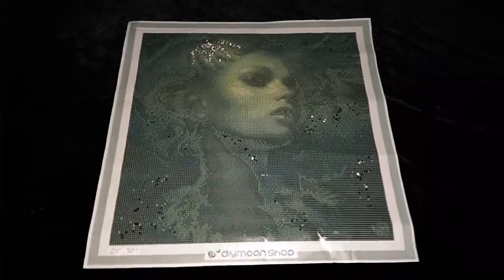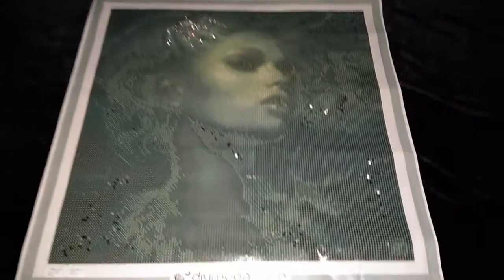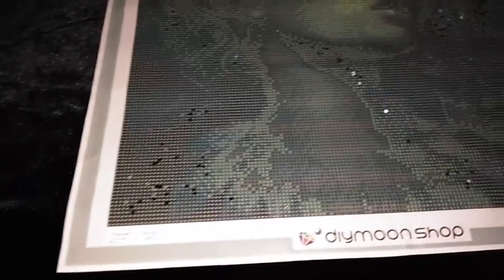I Dreamt I Could Fly by Anna Ditman, version 3 special treatment. For version 1, we have black diamonds that we have placed on the darkest areas of the picture — mainly on the bottom corners, over here as well as here, and also some on top.